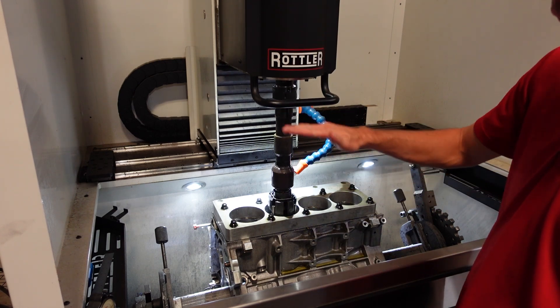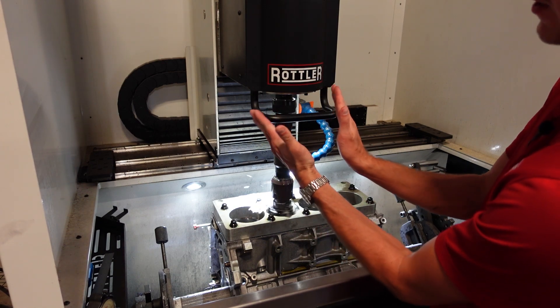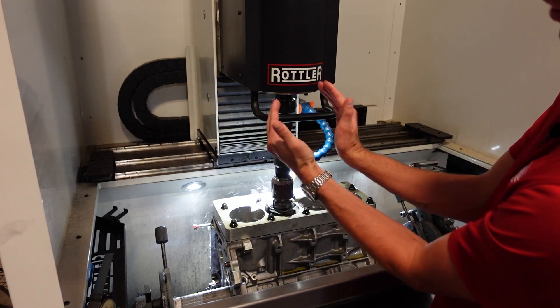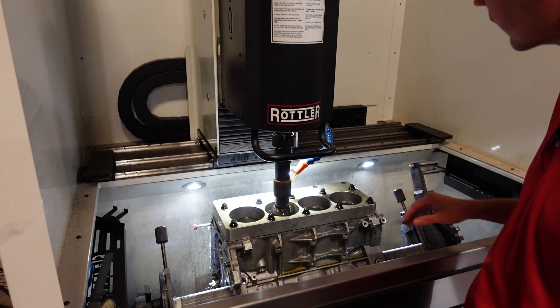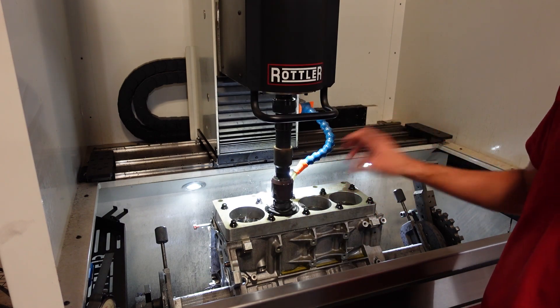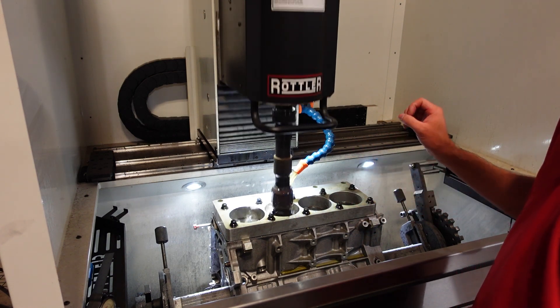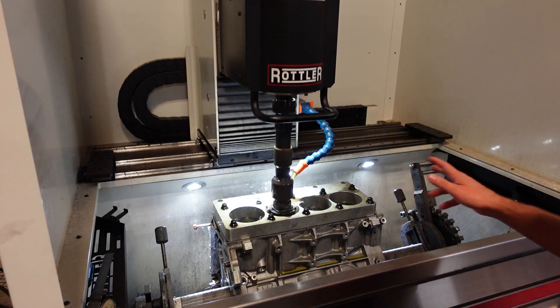We're going to be checking the tops, the middles, and the bottoms of the cylinders to make sure they're honing perfectly straight and not at a weird shape or angle. And then once we get to our final size, we'll do a plateau finish hone to get the cylinder walls prepped for the piston rings. And then we're done with this step of machining.